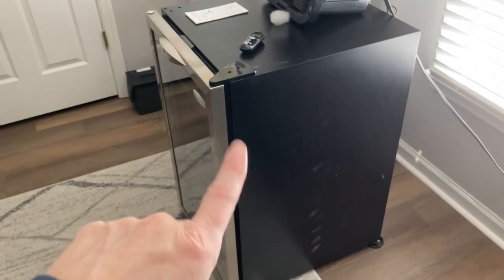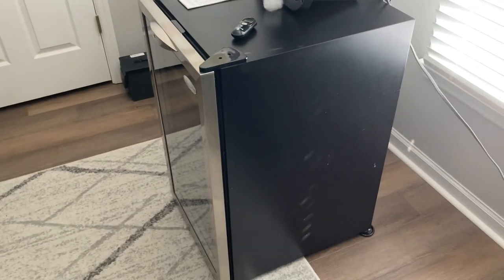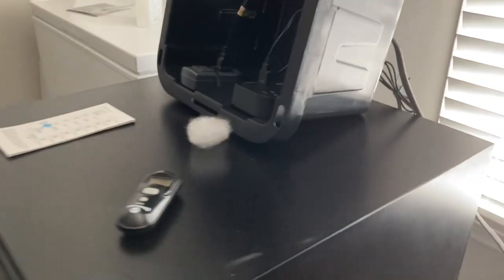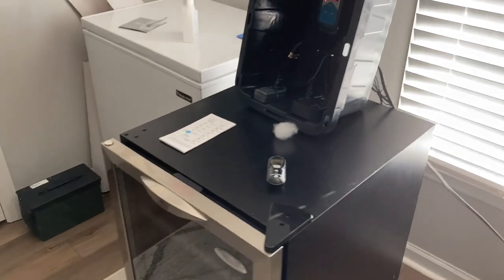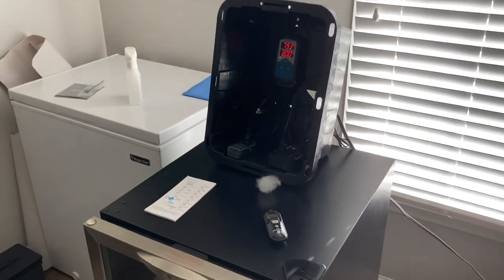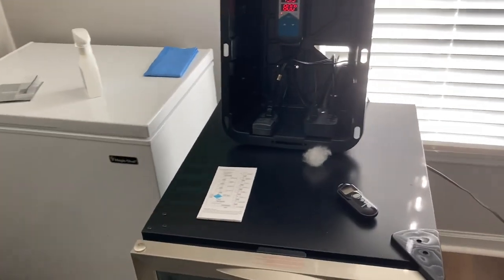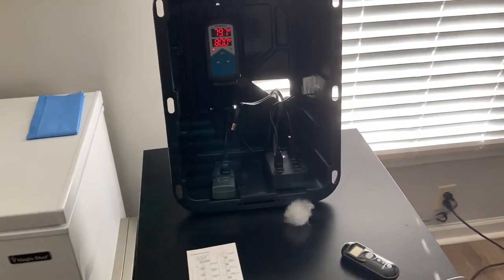I found this wine cooler on Marketplace for $40 and gutted it. That is where the compressor and wires and tubes were. Cleaned it out, threw some heat tape in. You know the drill if you've been looking at these. And now I'm doing a test run.